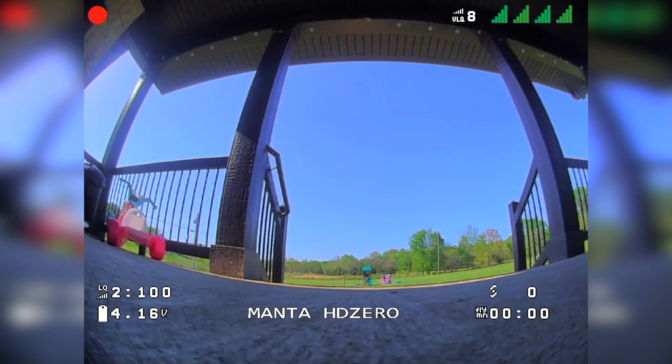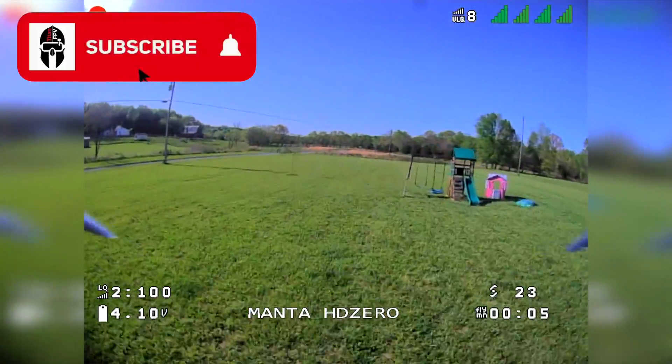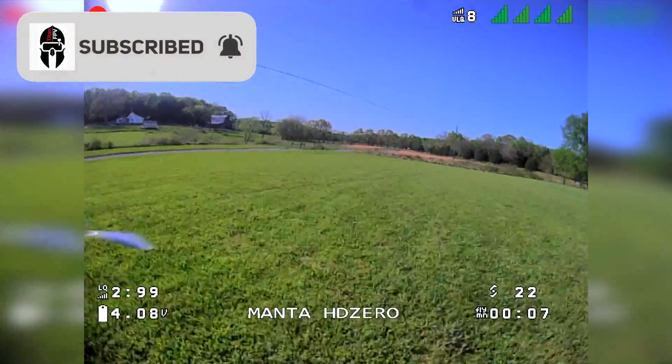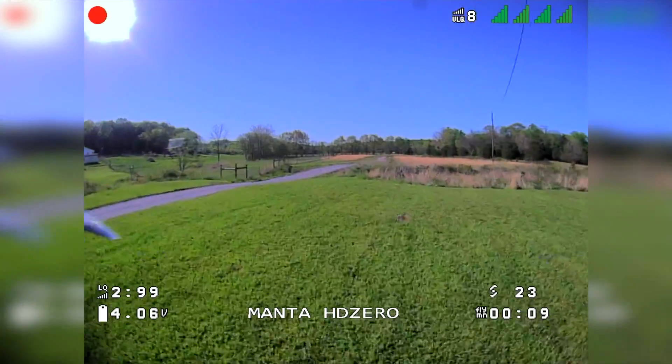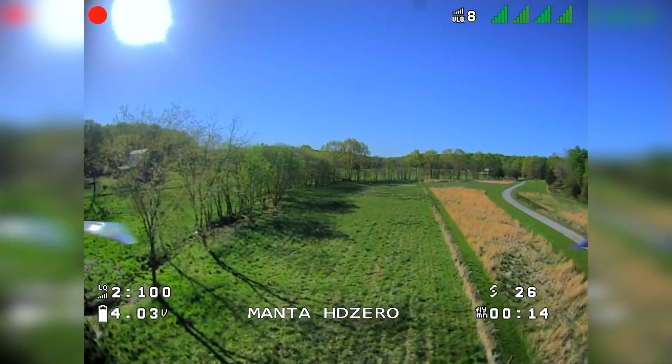All right guys, this is the follow-up — part two of my HC01 one watt VTX review. I mentioned that the review unit was lost, and this will shed some light on what happened.